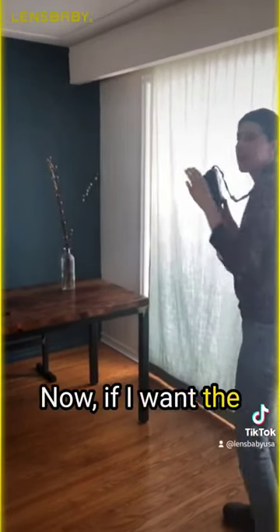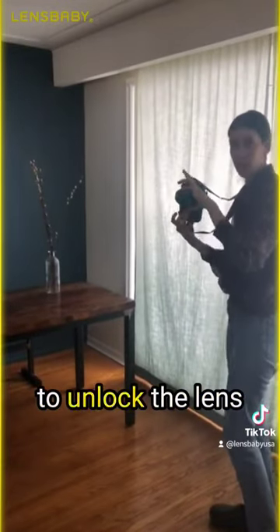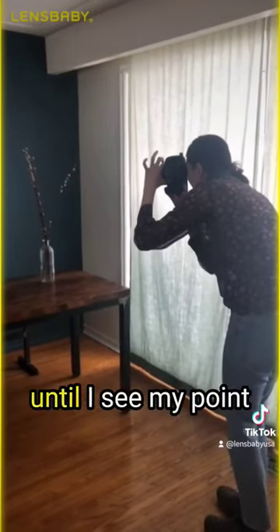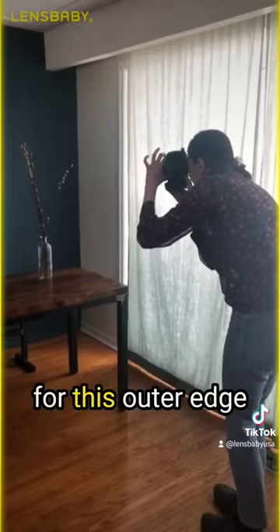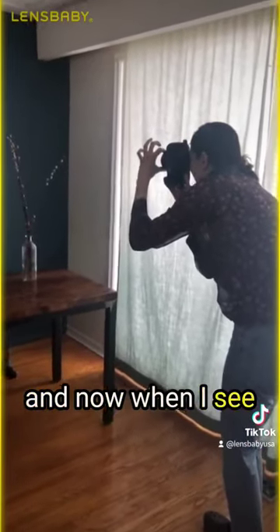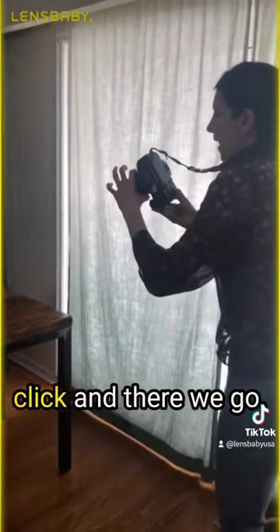Now if I want the focus not in the center position, I'm going to unlock the lens here just by twisting. You can see now it's moving all over. And I'm going to tilt until I see my point of focus that I want, which I'm going to go for this outer edge here of the frame. So I'm going to tilt, and now when I see what I like and it's in focus, I'm going to click — and there we go.